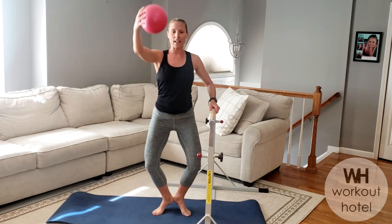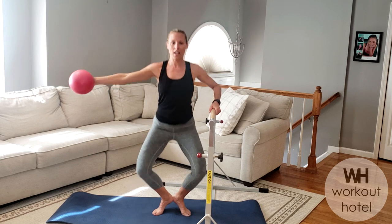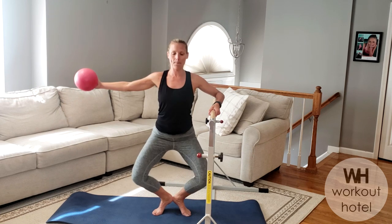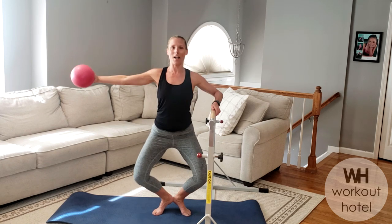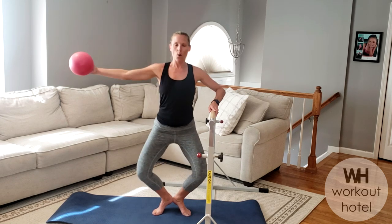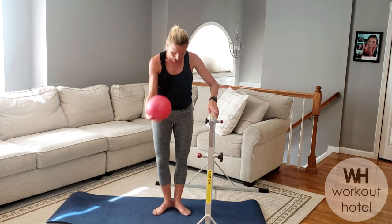Lift the heels, take the arm out. We're going to come down and open, come down and squeeze. Pliée — two more, heels together, knees make a diamond. Three — pulse, one, two, three, lift and squeeze. One, two, three, lift and squeeze. One more here — one, two, down. Nice work.